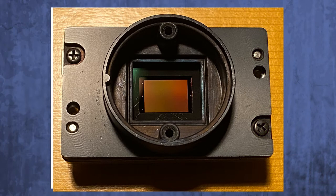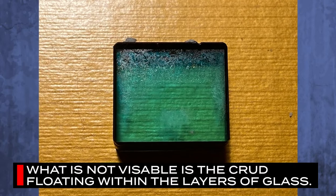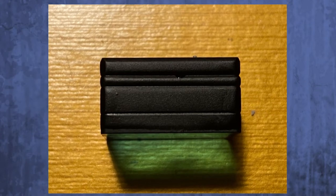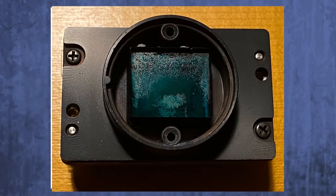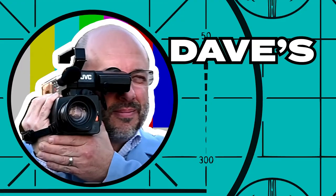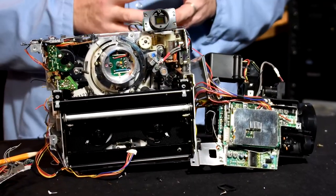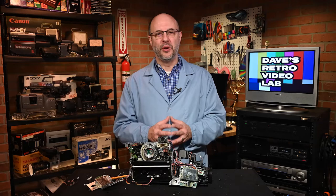In front of the CCD image sensor there is a little glass block. I'm wondering if that is the culprit because it's got all this gunk on the outside and, surprisingly enough, on the inside of the glass block as well. The block appears to be made up of about four layers of glass — I wonder how they bonded that glass together, if indeed it is bonded together. I think sacrificing this Sony beta movie camcorder was well worth the knowledge we gained from its destruction. That wraps up another edition of our show — I am Dave your lab tech, and I want to thank you for stopping by the lab. If you enjoyed the show please subscribe, and we hope to see you again soon. Thanks and take care.